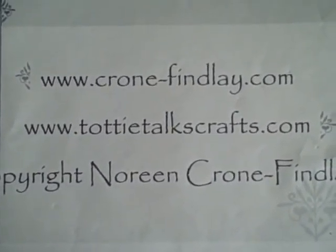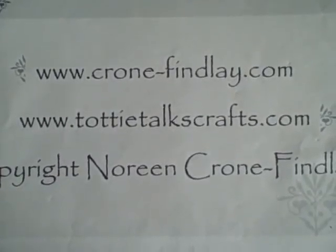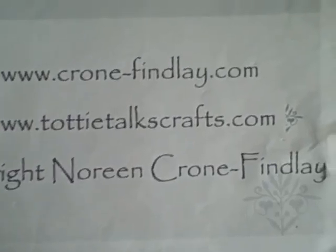So hello, this is Noreen Krohn-Fendley from KrohnFendley.com and my blog is toddytalkscraft.com.